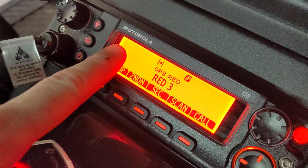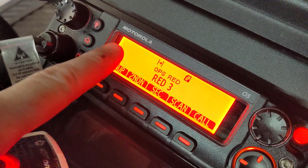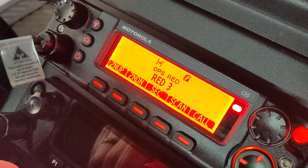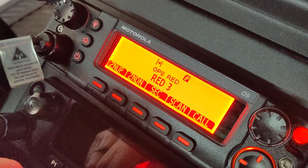As you can see, there's no voice security, no encryption, no nothing on there. So when I key up, you get that little short beep right before the radio starts to transmit.